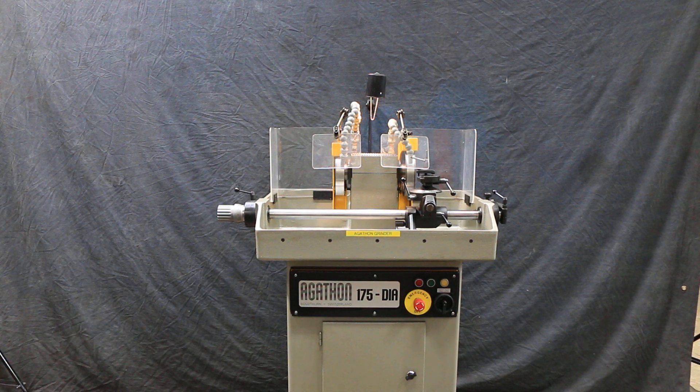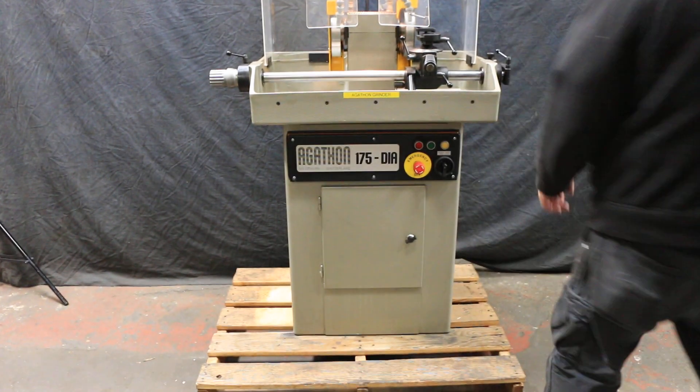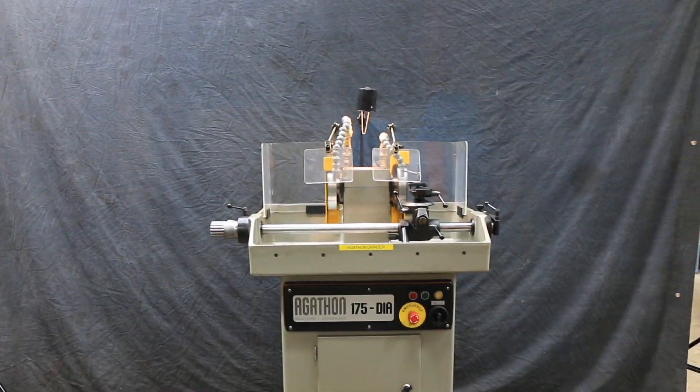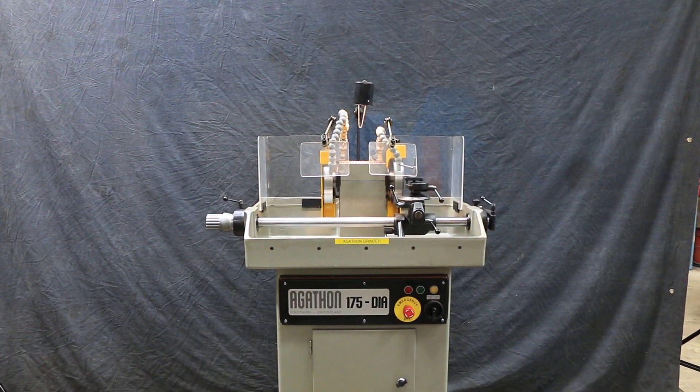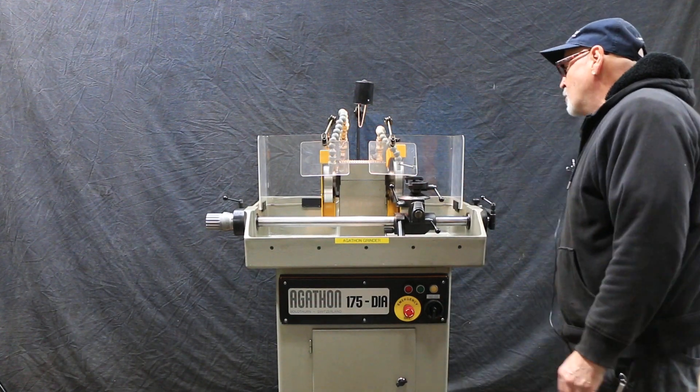Alright, so today we're going to look at an Agathon 175 Dia. This is a machine made in Switzerland for guys who like to get their hands dirty and actually sharpen their own tools.